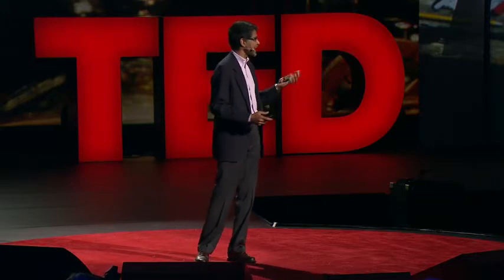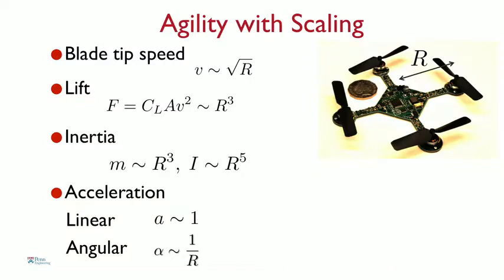One of the advantages of this design is that when you scale things down, the robot naturally becomes agile. R is the characteristic length of the robot — actually half the diameter. There are lots of physical parameters that change as you reduce R. The most important is the inertia, or resistance to motion. It turns out the inertia, which governs angular motion, scales as the fifth power of R. So the smaller you make R, the more dramatically the inertia reduces. As a result, the angular acceleration — denoted by the Greek letter alpha — goes as one over R. It's inversely proportional to R. The smaller you make it, the more quickly you can turn.